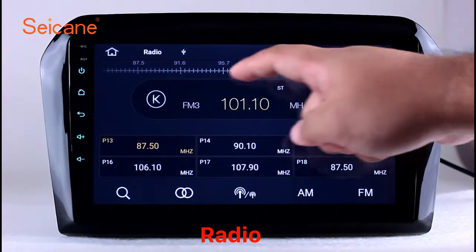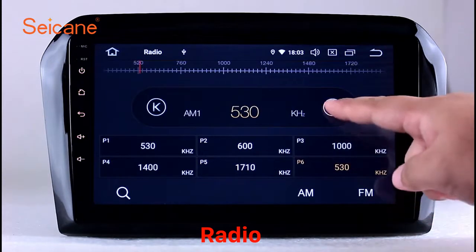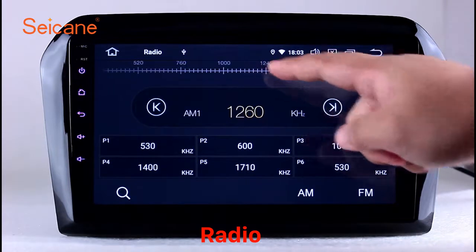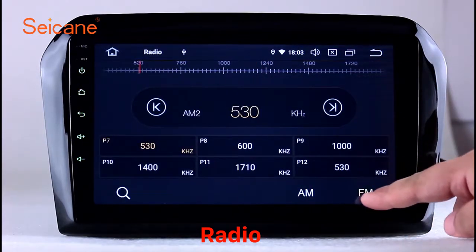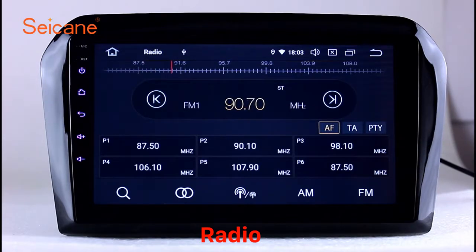You can select channels by program types such as news, science, music, and so on. It has AF and TA function and supports band AM and FM. You can shift radio to stereo status and listen to local favorite radio stations.